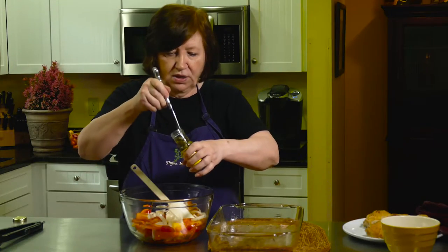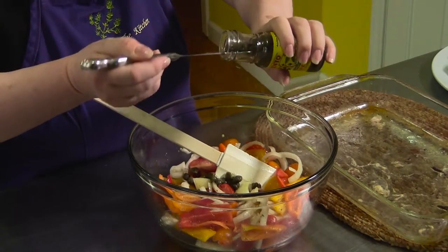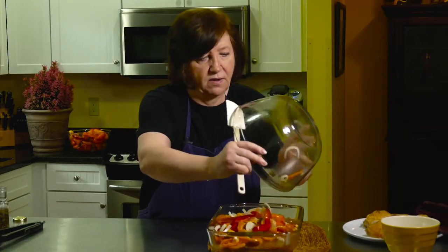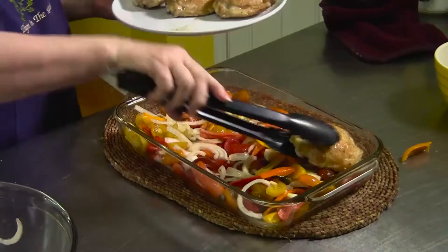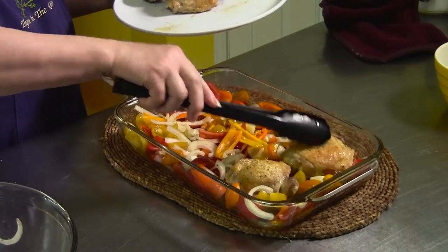One thing I forgot to add when I was mixing up these vegetables is capers, and I absolutely adore capers. So I'm going to throw some in now — probably about two tablespoons. You can leave them out or put as many in as you want, and if a little bit of the juice goes in there it's no problem. Now all of these go into the pan, and the chicken goes back on top — kind of nestle them in there.